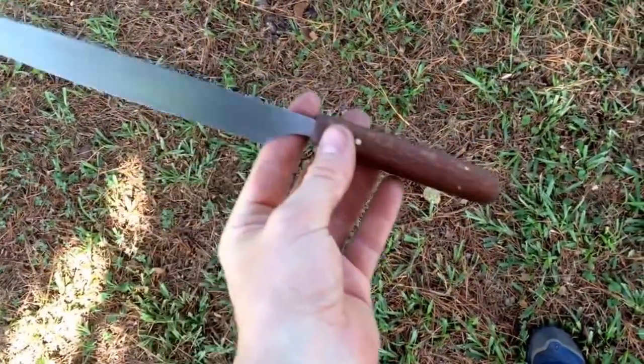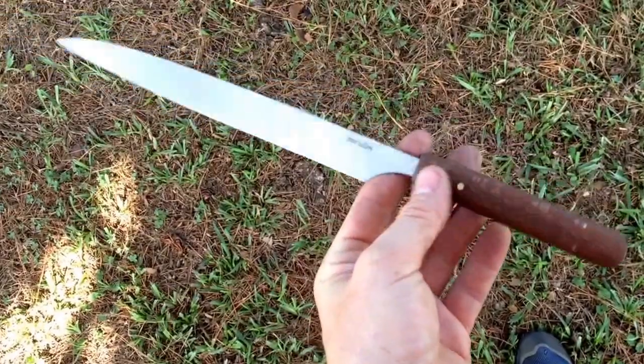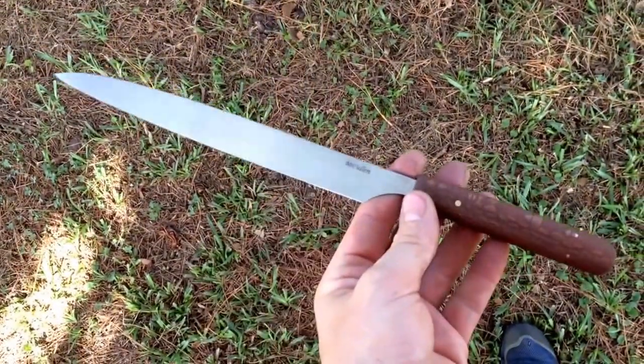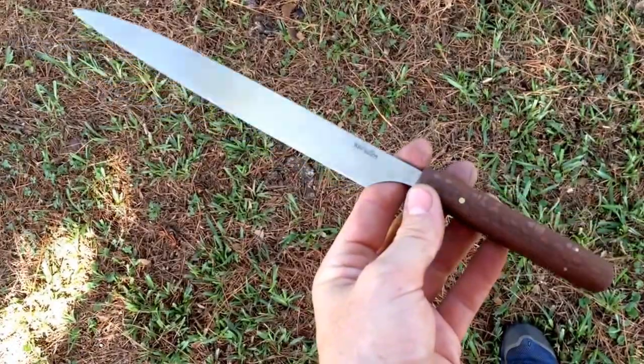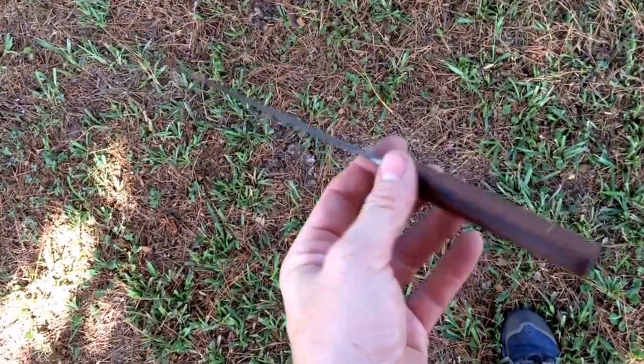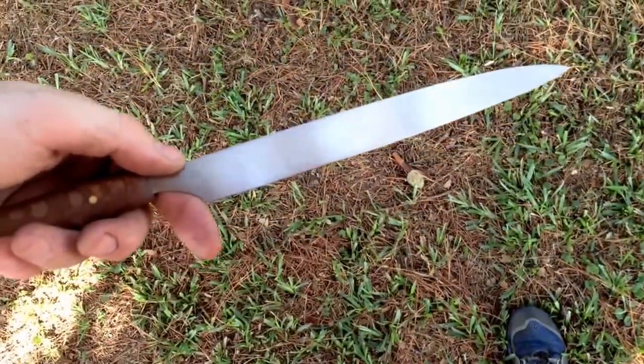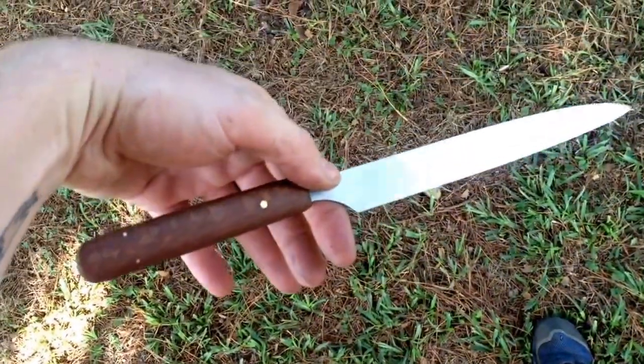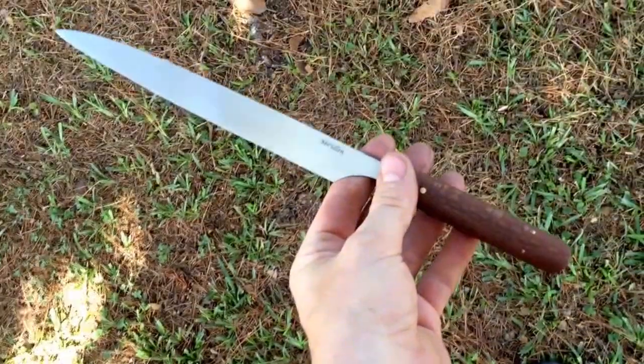The knife came out really good. I really like the little design. As a light, dedicated slicer, I think that will work. So tell me what you think.